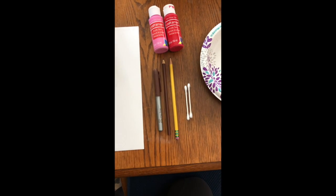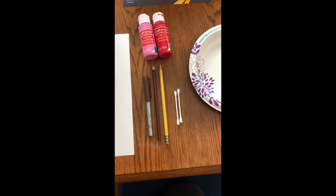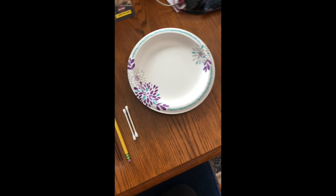The materials you will need for this project are one piece of white paper, pink and red paint, a brown marker and colored pencil, a regular pencil, two q-tips, and something to put your paint on.